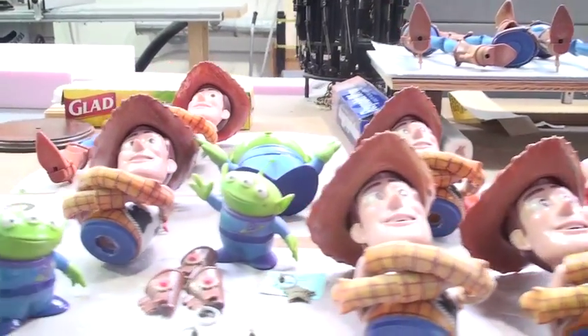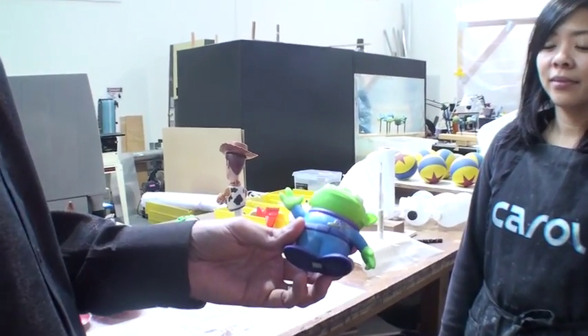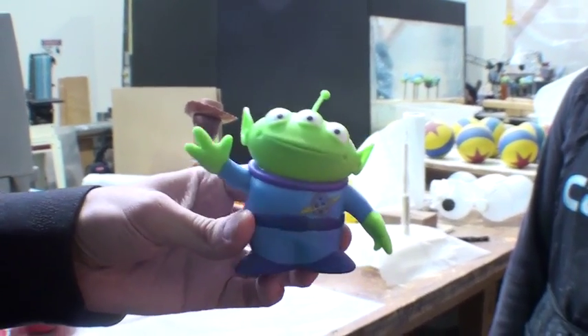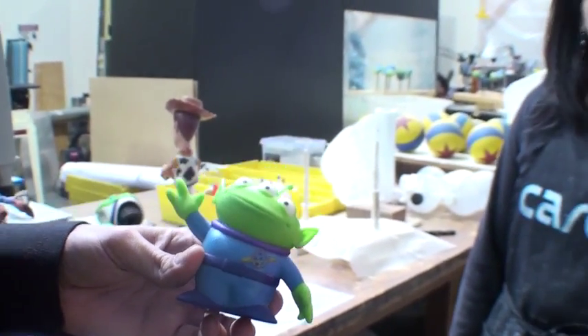We can do Woody and Buzz and it just is the character that's in the model. It's not some approximation from a toy manufacturing process, but it's actually the character — like at a given moment in the movie that he was standing like that. That's like a freeze frame. We can either grab a frame from the film or have the artists create one on their own that's really a signature to the character.